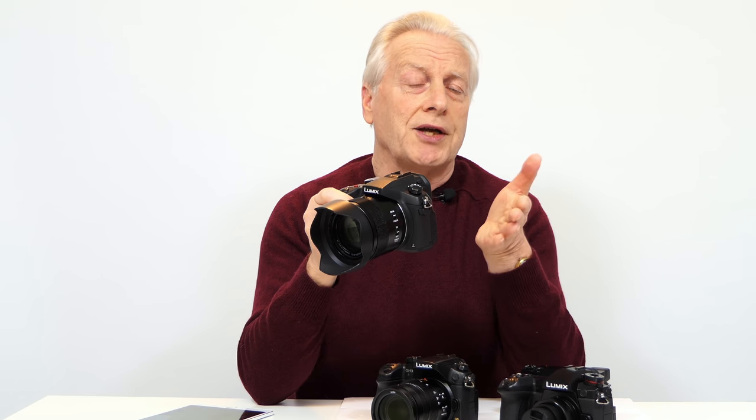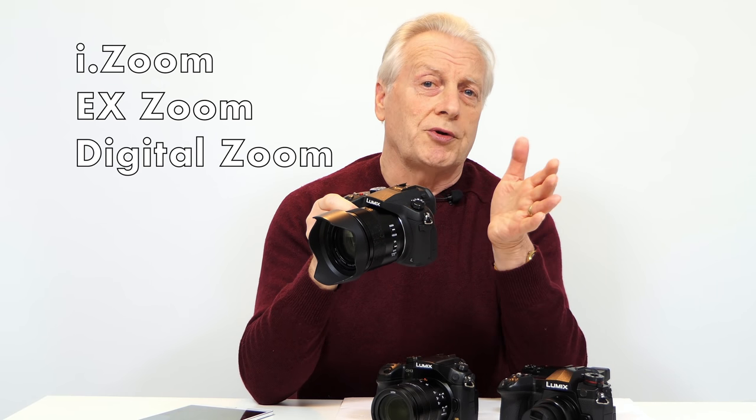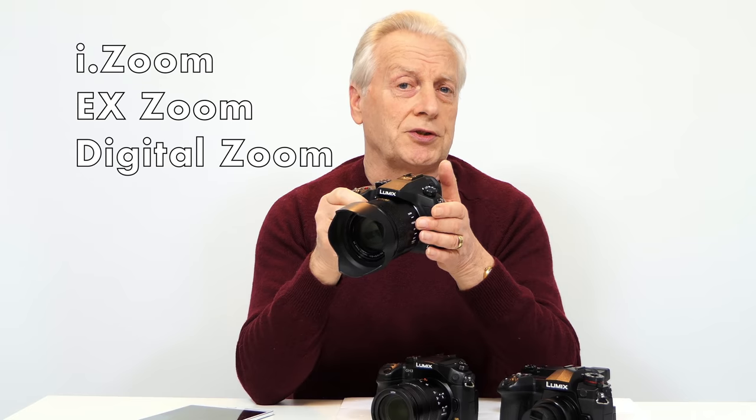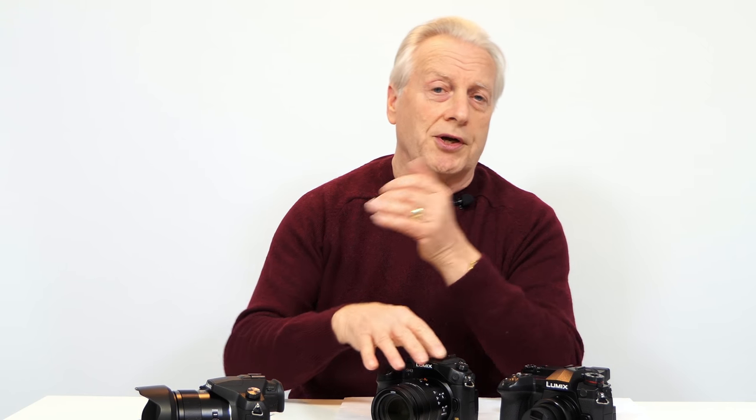Hello, I'm Graham and welcome to today's video. This is a continuation of yesterday's video in which we were talking about the zoom modes of the Panasonic Lumix bridge cameras — the iZoom, the extended optical zoom, and the digital zoom. We saw that we could get some fairly decent quality by using either the iZoom or the expanded optical zoom. In today's video I want to look at the same features on the compact system cameras.